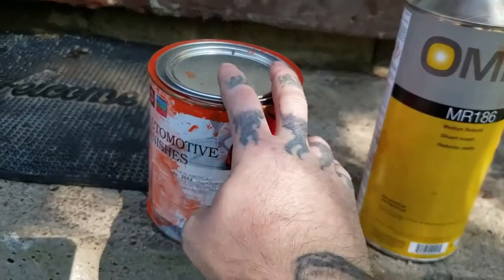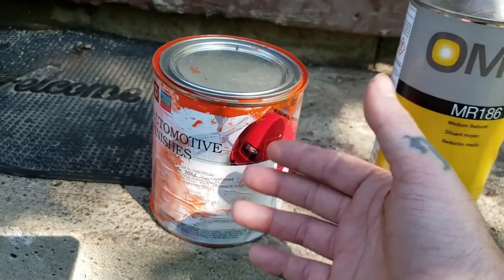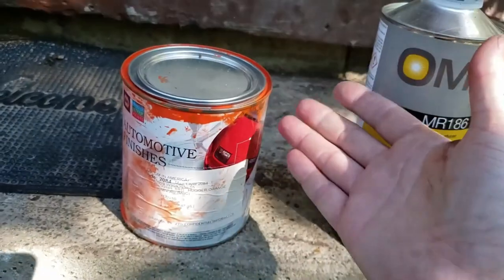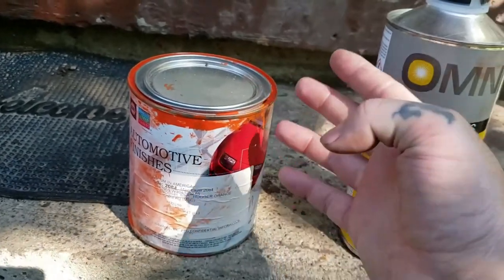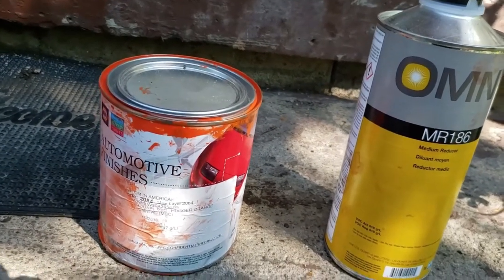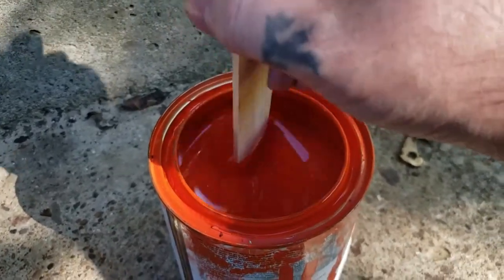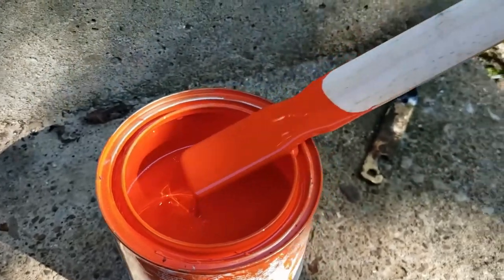It mixes to two quarts and we've used maybe just a quarter of a quart so far. The reducer we're using — this one right here. For this quart it was like $64, depending on your area and paint store the cost may be different. You could probably paint your engine with a pint, then get some reducer and maybe a quart of clear — you could probably do this for under a hundred bucks. We did three engines, so costs were a bit higher.